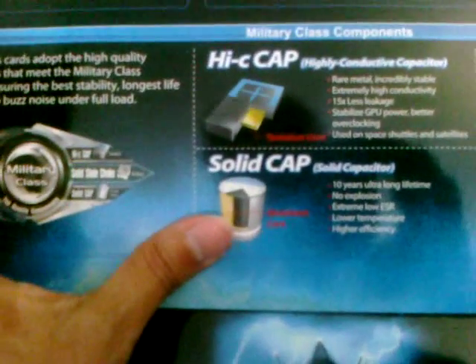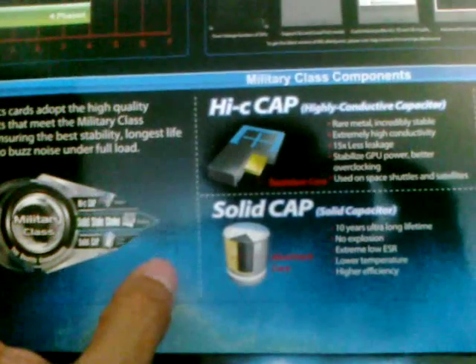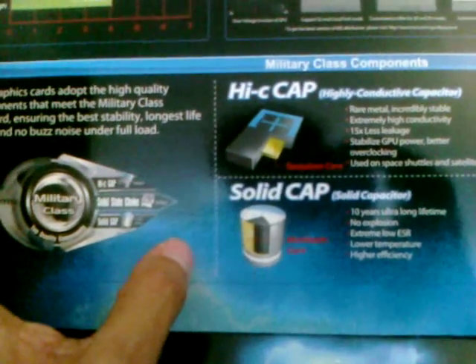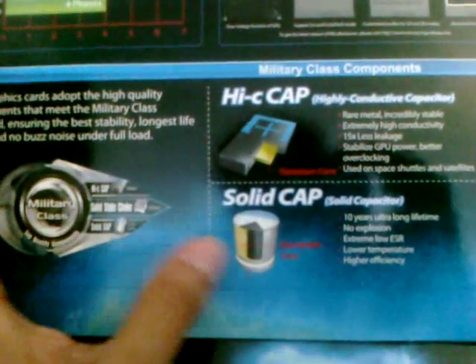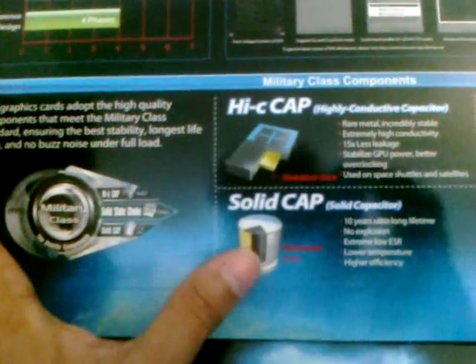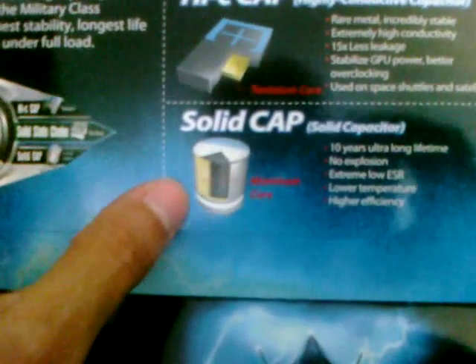It also comes with solid capacitors. This is something that Gigabyte is renowned for — I had Gigabyte boards in the past and they were rock solid. A lot of old ASUS boards had capacitors that were exploding, but they use solid caps on this card. According to MSI, it gives you 10 years longer lifetime for the card — no explosions, extremely low ESR, lower temperature, and high efficiency.